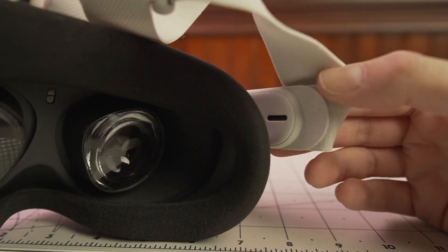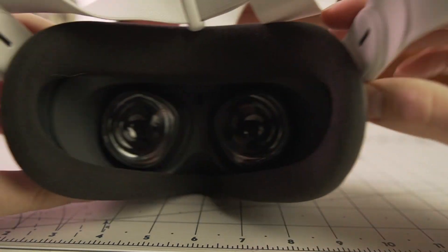The Quest 2 offers full positional tracking with no external sensors, no computer required, no cell phone required. The battery, displays, and processor are all built right into the headset, so you just put it on and you're in VR. It has built-in speakers that direct sound into your ear while still allowing you to hear your surroundings. If someone in the room says something to you, you're not completely blocked out — you can hear and talk to them easily. This also makes it convenient for clients or team members who aren't familiar with the headset.